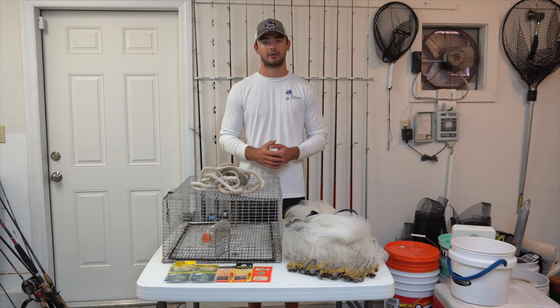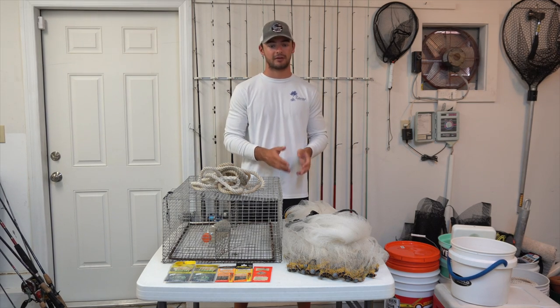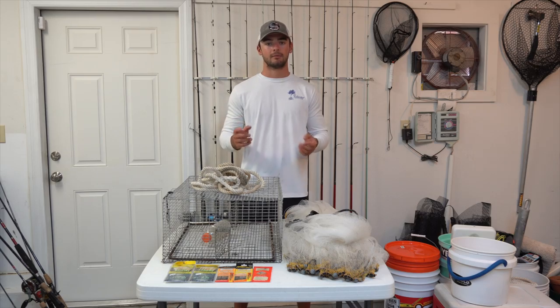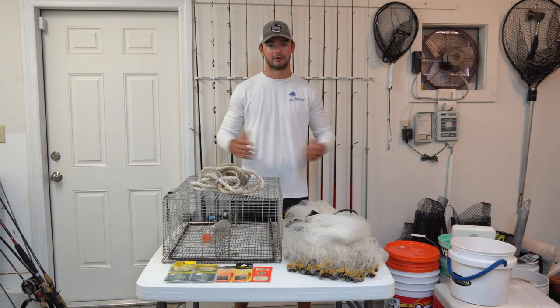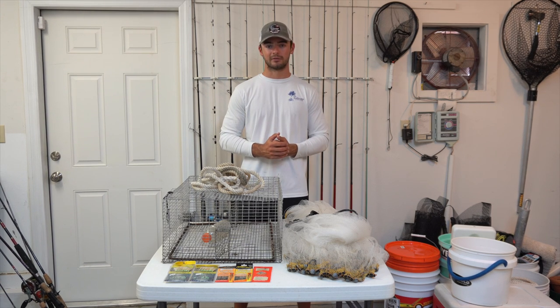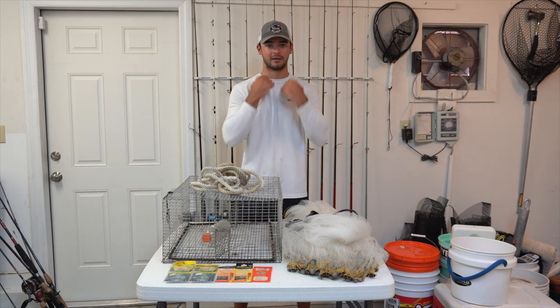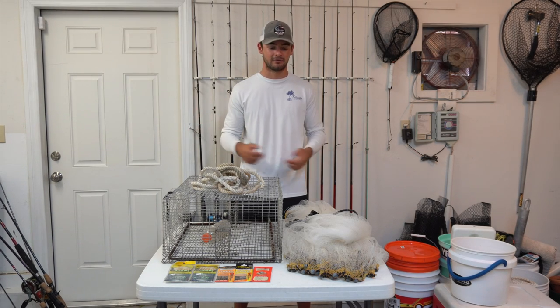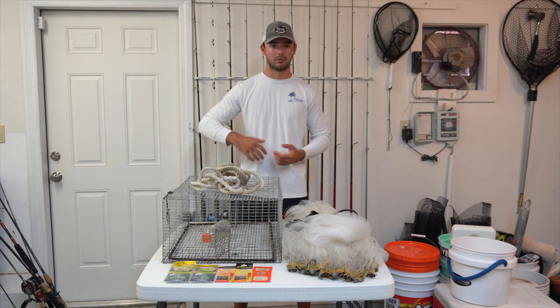For mesh size, it depends on the size of the bait and how quickly you want the net to sink. A smaller mesh like one-fourth inch allows you to catch smaller baits, but creates more drag and sinks slower, which may let fish escape in deeper water. You can add more weight to compensate, but it'll wear you out faster. A larger mesh like one-half inch sinks quicker with less weight, but you risk gilling your bait — their gills get caught in the net and they often die. You really have to judge based on your depth and the size of bait you're targeting.